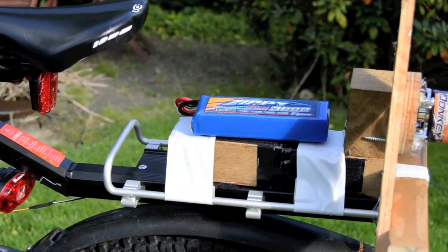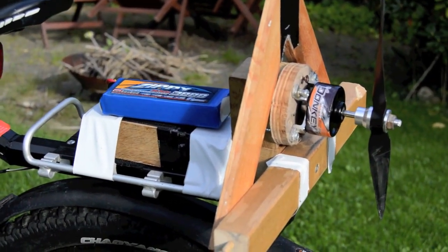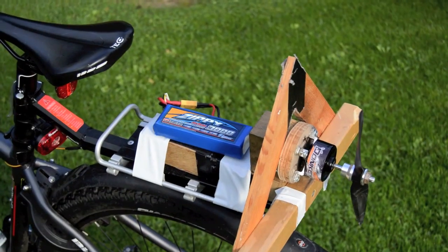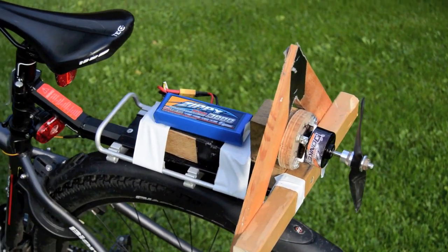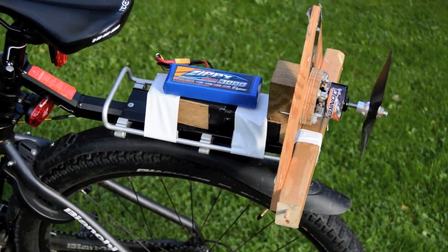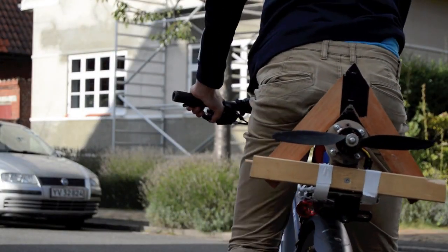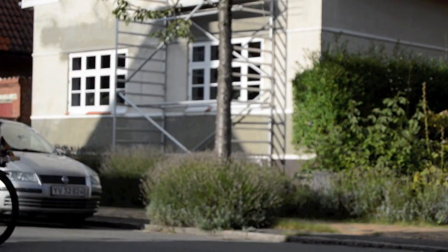The battery is attached using Velcro, so it's just 3 minutes to take off and use again. The time it takes me to bike to school has been reduced significantly from 6 minutes to approximately 4 minutes, which is a great improvement and I use a lot less power. With the current 3000mAh battery, I get around 4 full power battery cycles, which is not great, but just enough to get me to school and back.